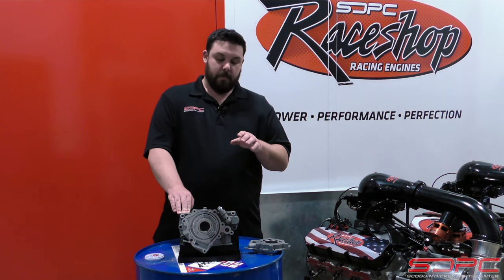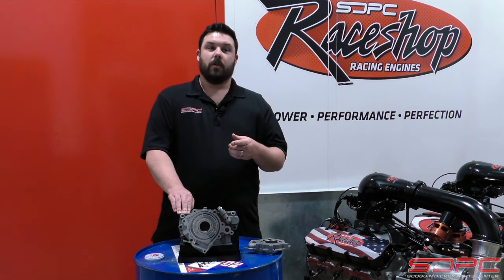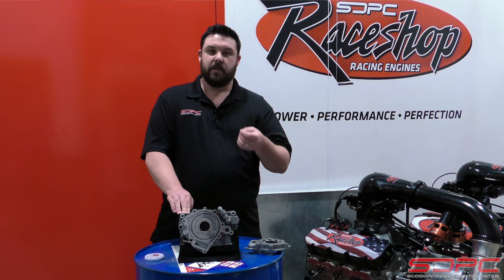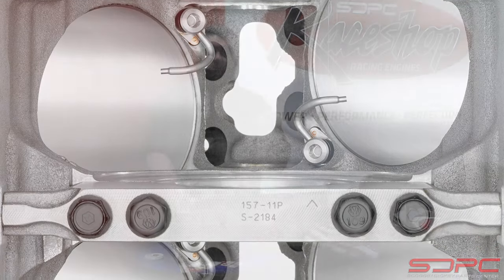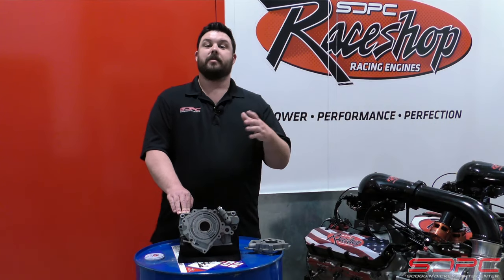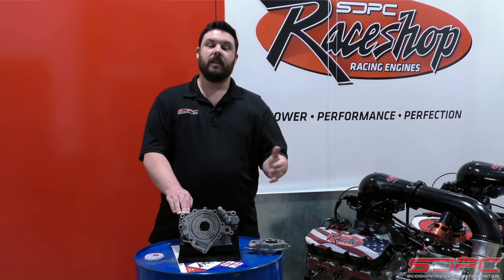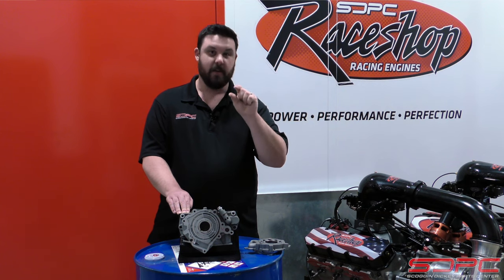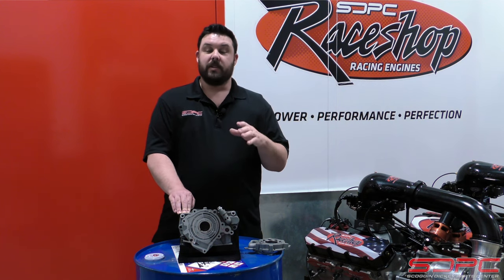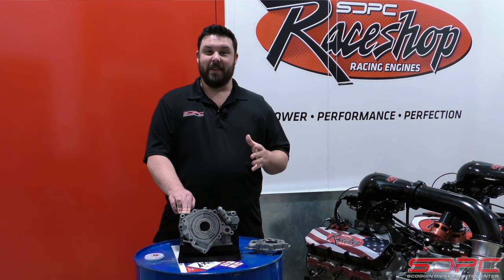Pretty smart. Now in your newer style LT engine you have piston oil squirters, but squirting the bottom of the piston with oil adds parasitic drag. Those piston oil squirters have a check valve in them — in the LT5 it's about 43 PSI, and in the rest of them it's about 27 PSI.